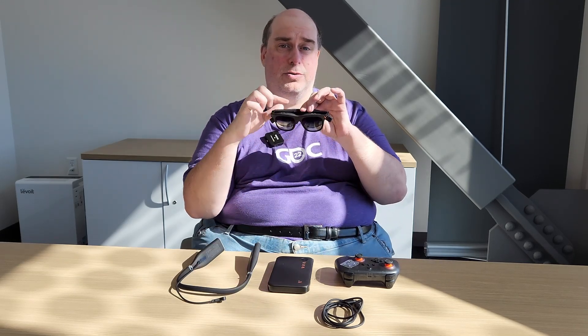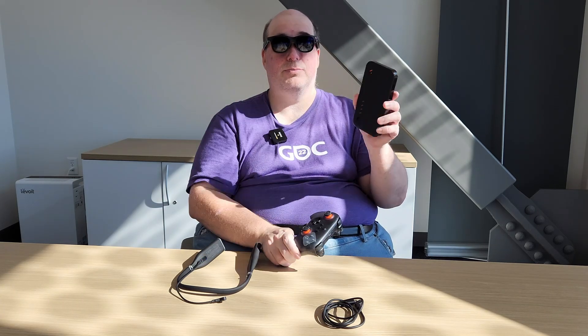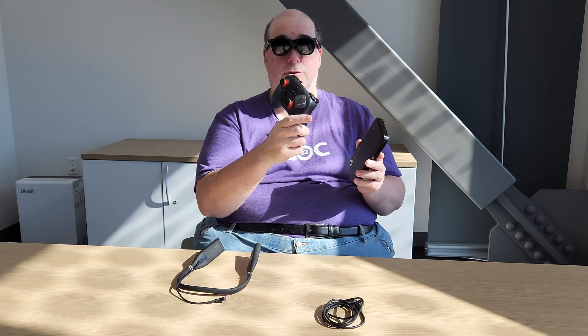Welcome to another video. Today we're checking out the entire Viture Pro ecosystem, starting with the Viture Pro XR glasses. The Pro Mobile Dock and the Pro Controller were all provided to me by the folks at Viture for review purposes, so I just want to mention that before we get started.